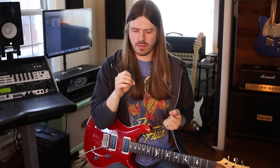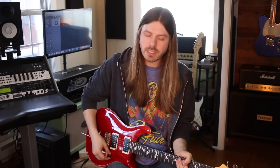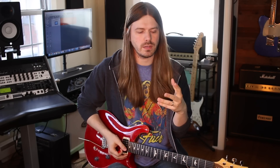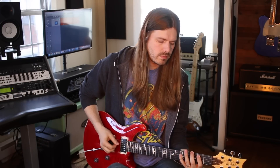Number three: are you applying it? You can spend decades practicing stuff, but unless you're applying it in a musical situation, that's kind of the end goal — that's why we play guitar, we love music. So are you applying what you know? The concept I have here is outlining chords. Say you've learned a very simple arpeggio — a G major arpeggio — now the idea is to apply it in a musical way.